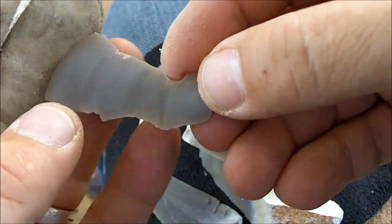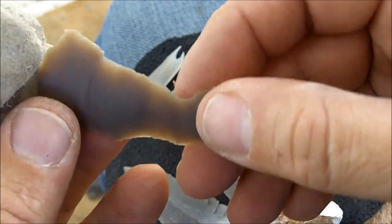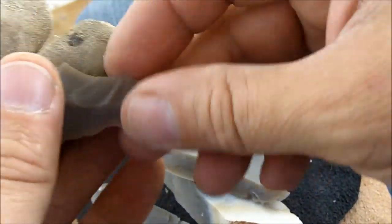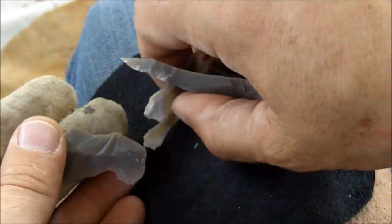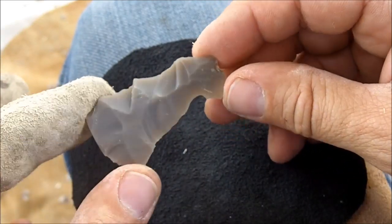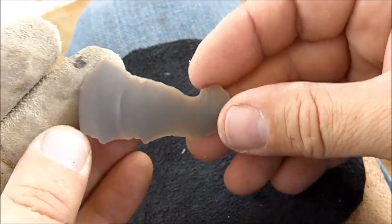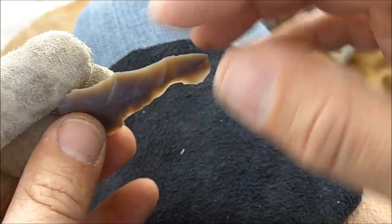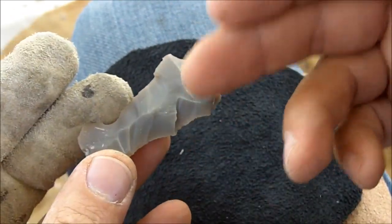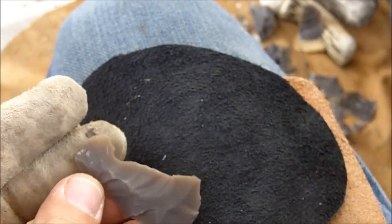I can make this look just like an arrowhead with a minimal amount of work, and it's pretty straightforward. The problem with these type of flakes is that making them on a consistent basis requires both a lot of skill and a lot of material, because you'll go through quite a bit of material before you get a good amount of flakes that can be made into arrowheads with very little modification.